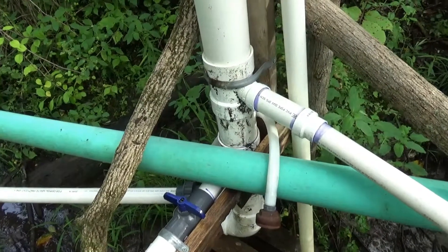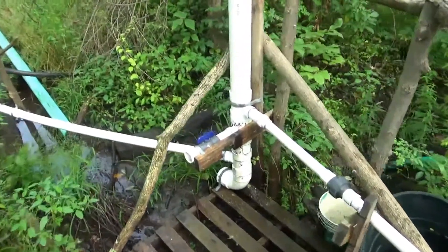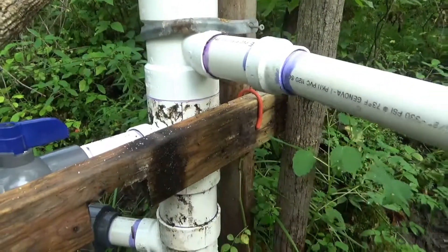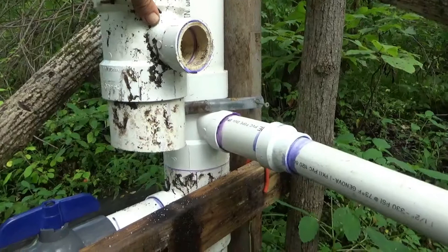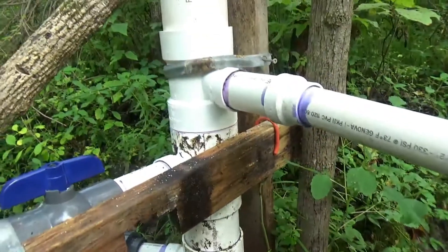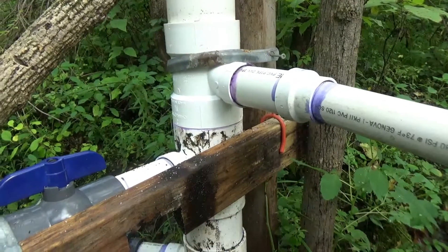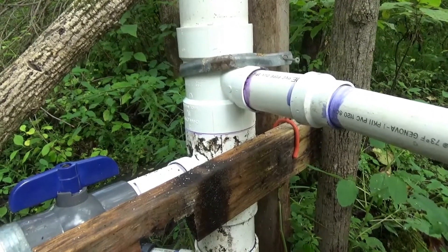That took all of about 20 minutes — fairly easy changeover. It's drying and curing now so I'm not going to test it just yet, but we gained about six inches of drop, which I think is probably going to be enough to get the water from the standpipe to go down the drive pipe. I'm pretty excited to see the results, but I just finished gluing it and I'll let it cure for at least an hour before we come back and test it.